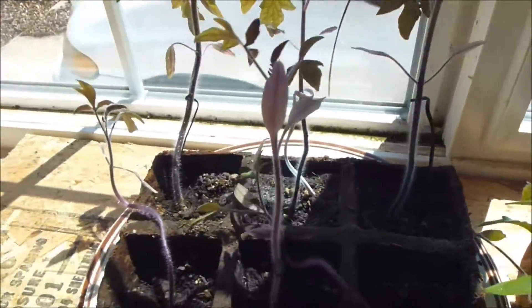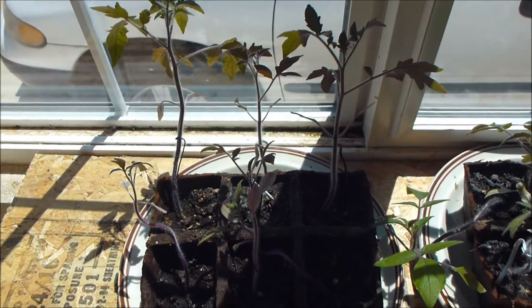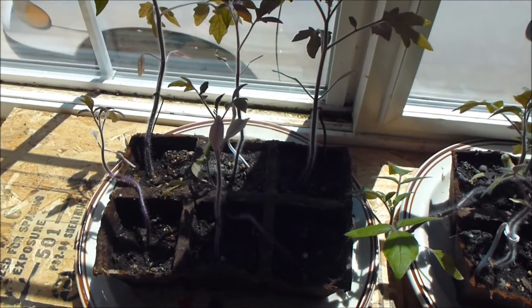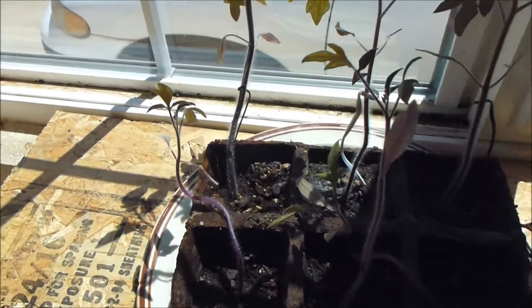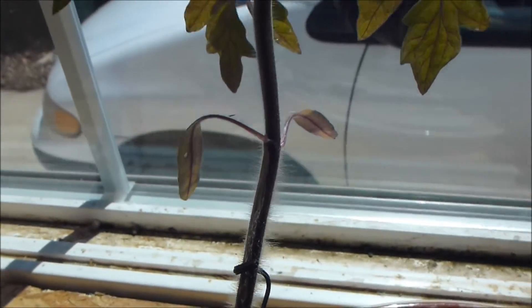And then over here, the ones that had no external influences — these were the quiet plants. They're just going to town like gangbusters. By far, this one right here is the biggest of any of them and the stalk is the largest.